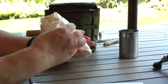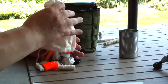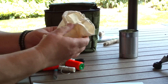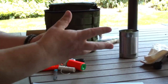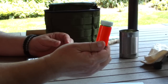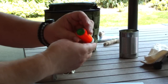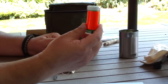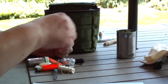Inside the can I have a little bag with extra gear. I have Weber Cubes stuffed down in a little medicine bottle, and the bottle's been wrapped in duct tape. Duct tape is like manna from heaven — you can use it for all kinds of stuff. The Weber Cubes are for fire starting.